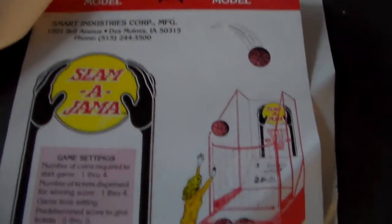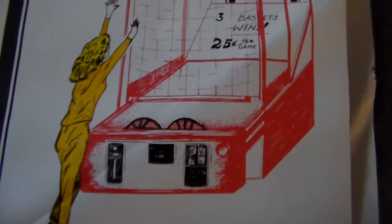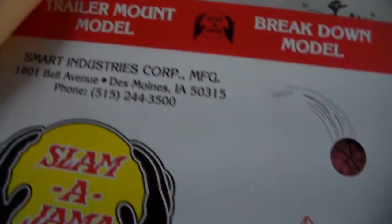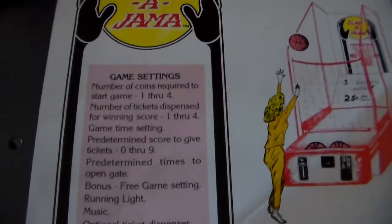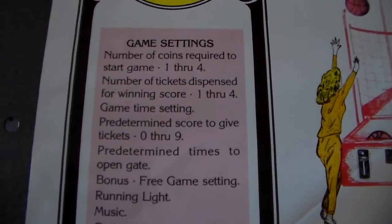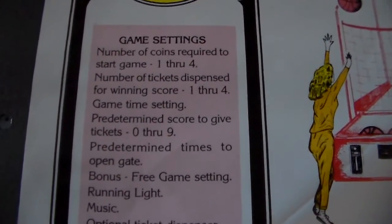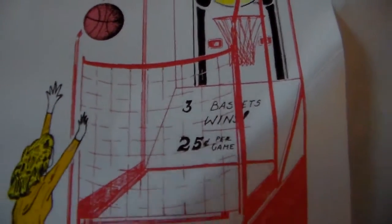And then the pièce de résistance — check this out. Slamma Jamma! Awesome, look at this. A little hand-drawn art. They have the trailer mount model and the breakdown model — the trailer mount model might have been for carnivals or something. Number of coins required to start game: one through four. Number of tickets dispersed for winning score: one through four. Game time setting. And so it says the way you played it was you got three baskets — wins.